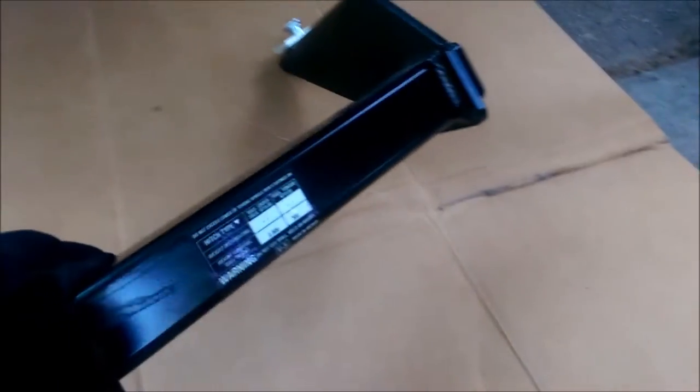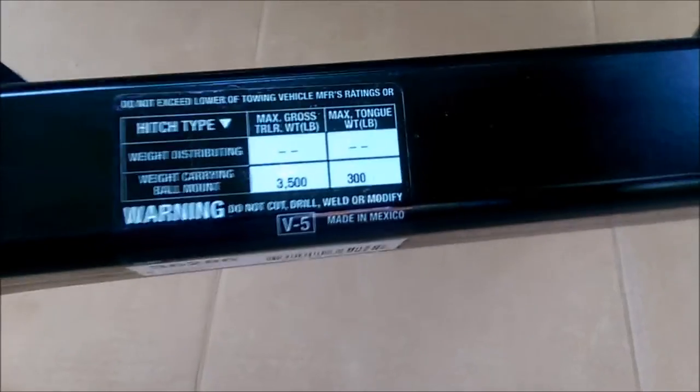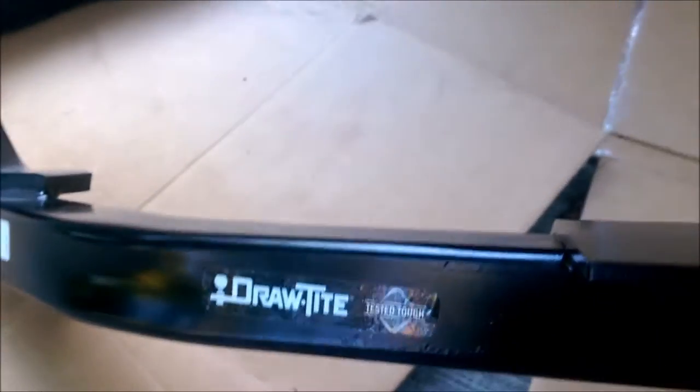Otherwise, on e-trailer and everywhere else it says you can get a Class I — a Curt Class I. This is a Class II, 3,500 pounds towing capacity. 300 pound tongue weight. Draw-Tite.